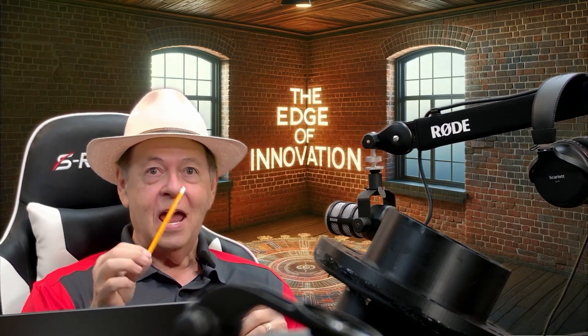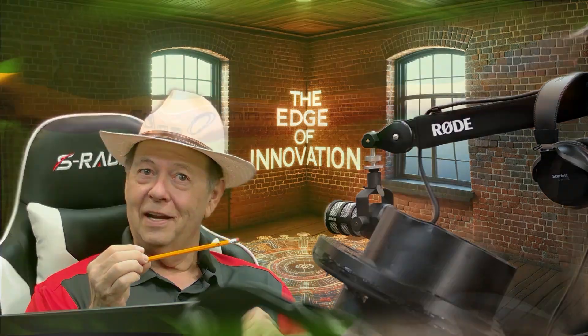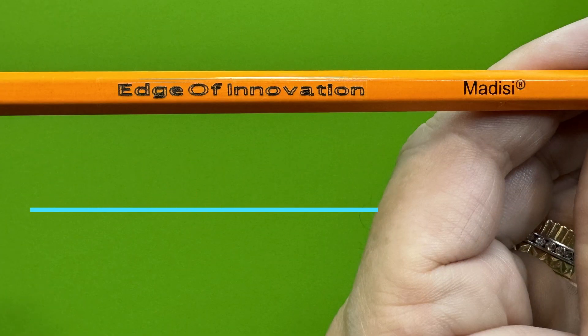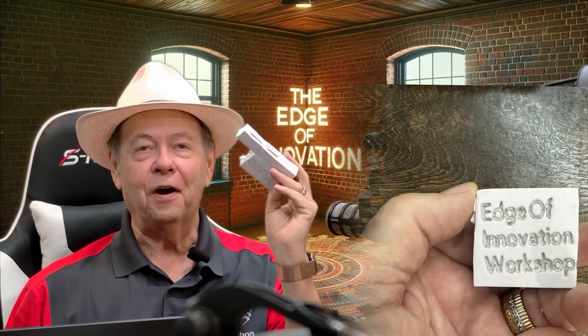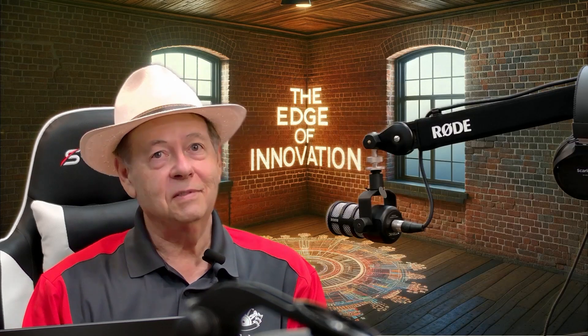Can it do something useful? Can it engrave a number two pencil? Let's find out. Does it do foam? Absolutely — it will do foam, not as well as the 80-watt CO2, but it does it and it does it pretty well. With a little experimenting it probably would have been even better.